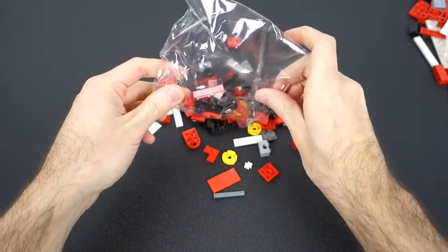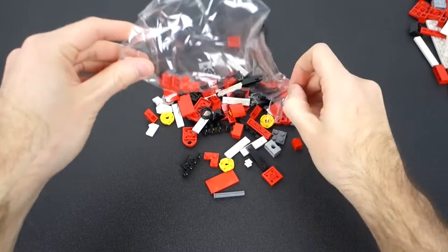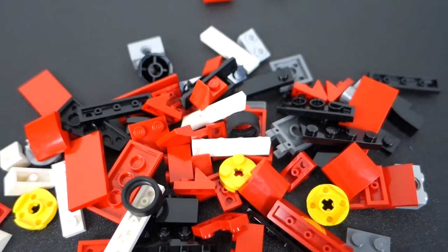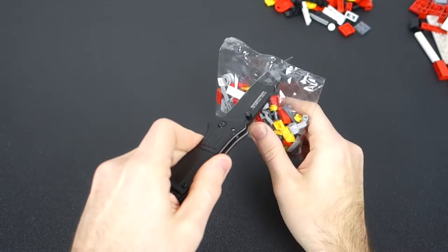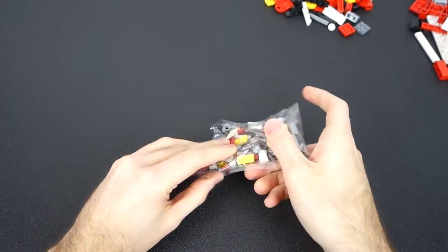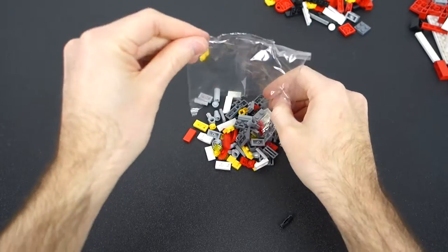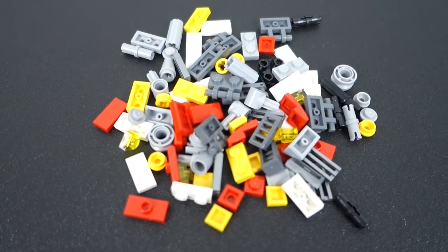Here's a closer look at bag one, and here is bag two, and of course here is the smallest bag, which is bag three.